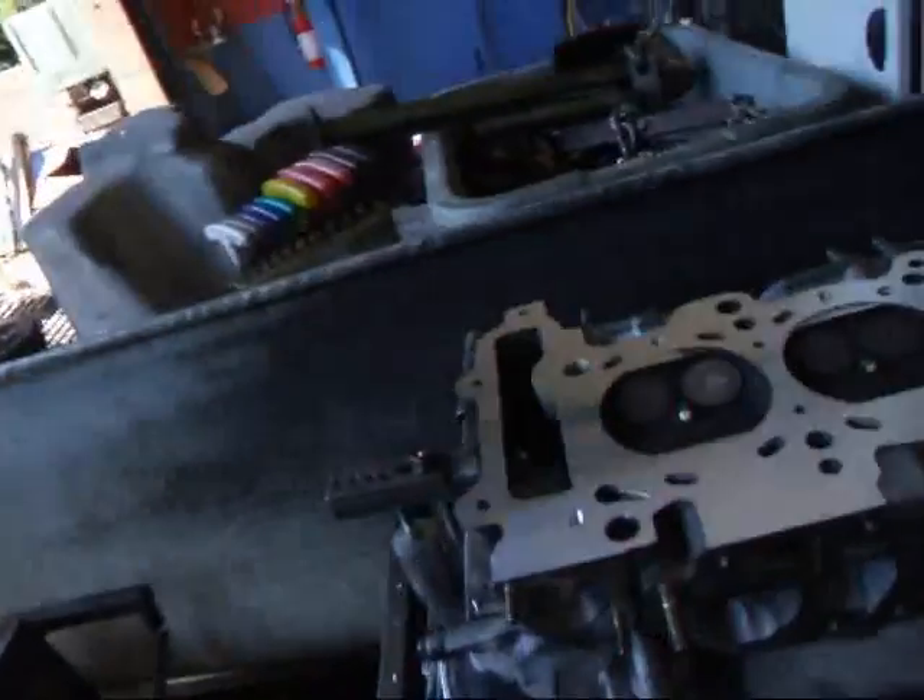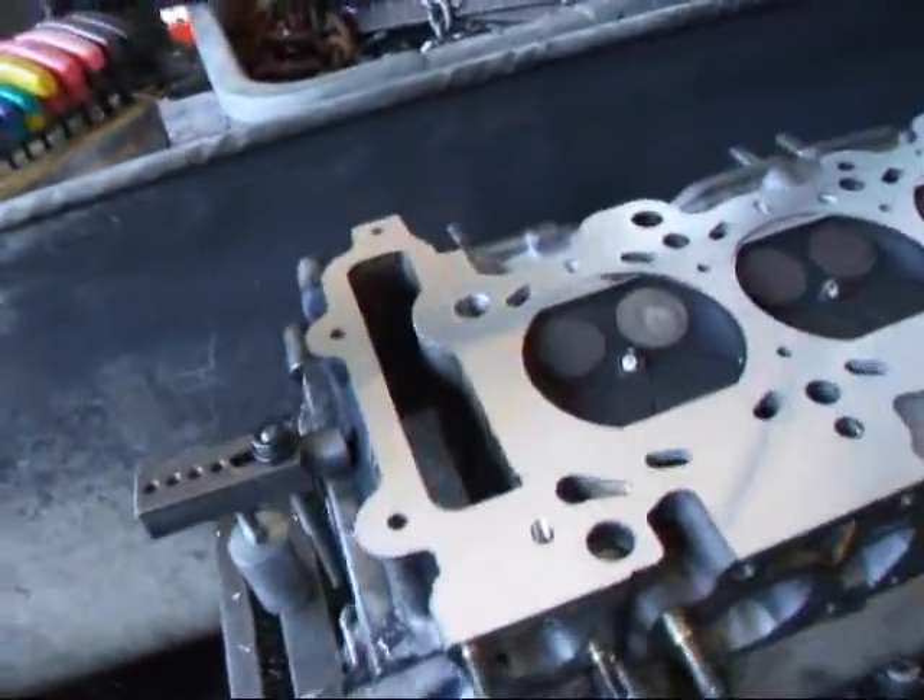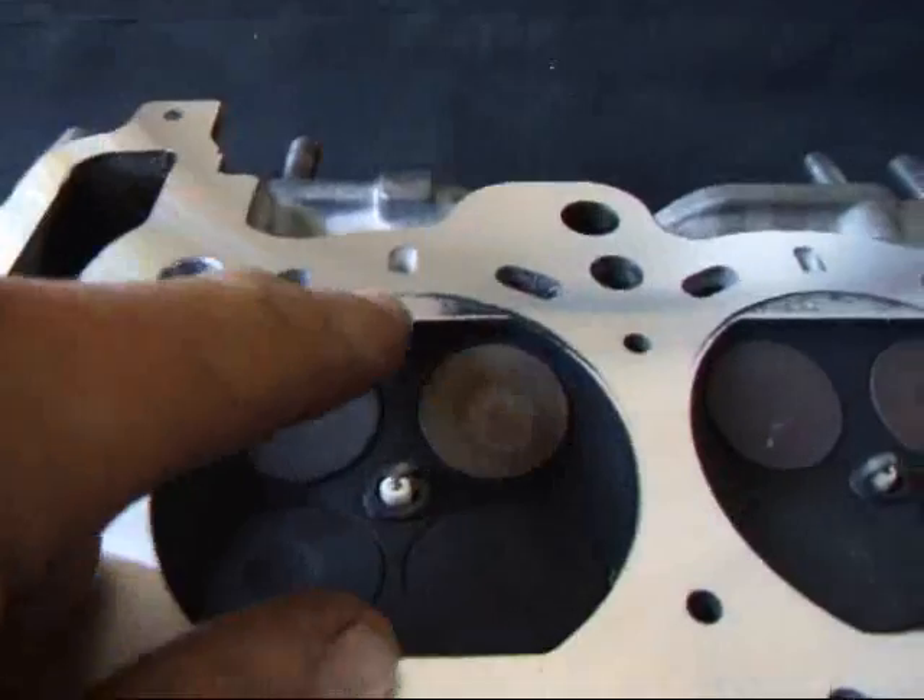Hi, I'm Costa Mesa R&D. Today we have a Nissan cylinder head on our resurfacer. We've taken about three thousandths off, but we still have a problem here.